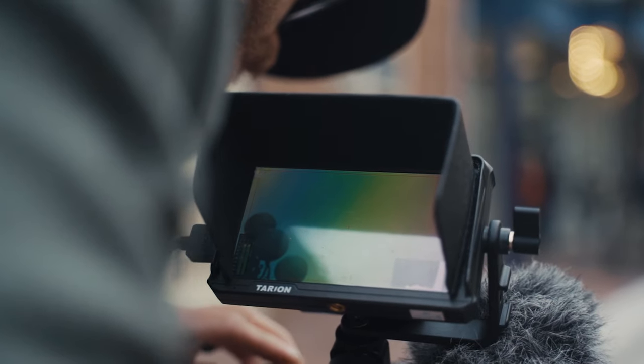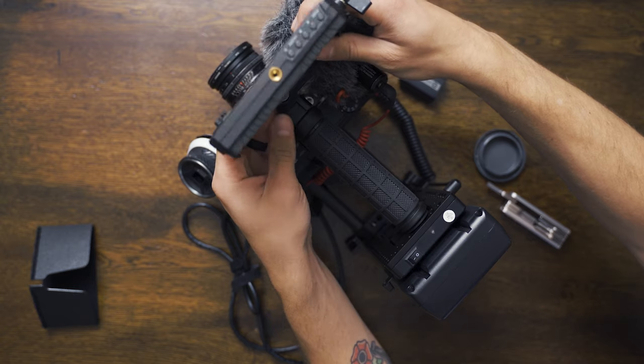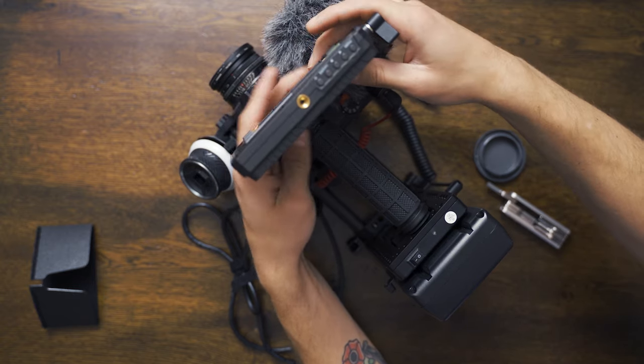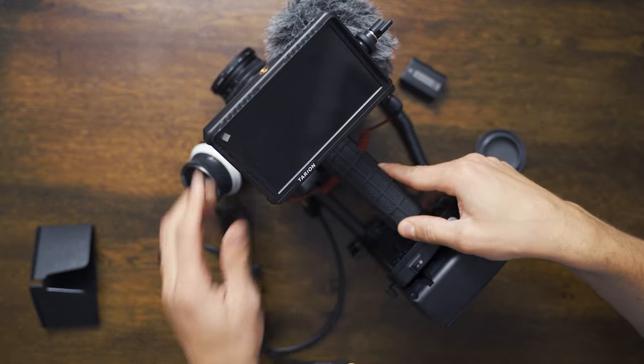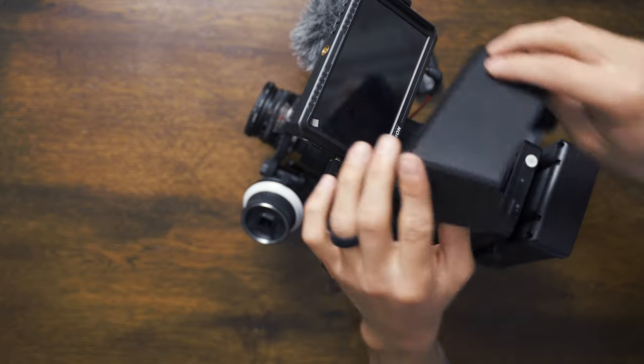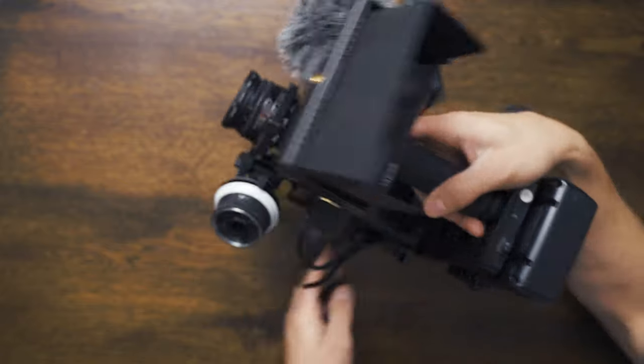For the monitor, we went with the Tarion. These guys actually sent me this monitor so I can review it, which will be coming pretty soon — I just wanted to use it more first. I do love that it comes with a sun hood, because I had bought an Atomos Shinobi and was shocked that I had to pay another $100 just to get a sun hood. It's just unbelievable — you can't include a $20 sun hood? That's really annoying when they want to upsell you so much.